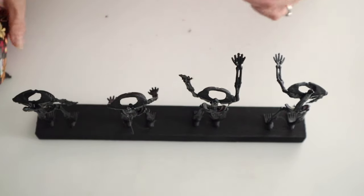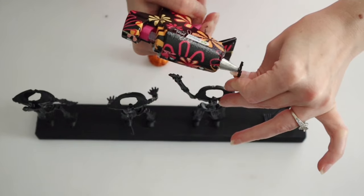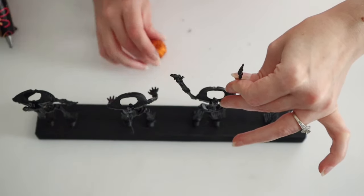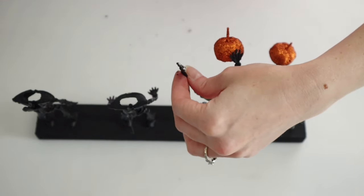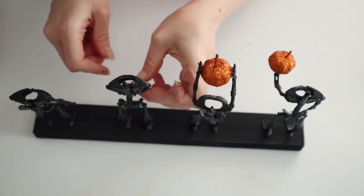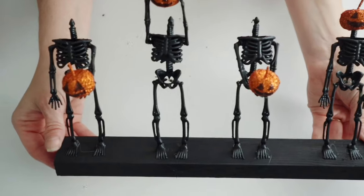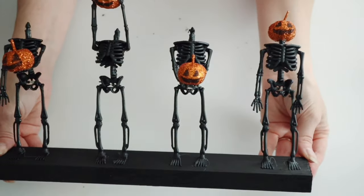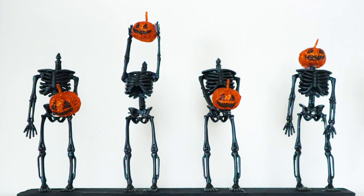Finally, I'm just taking those jack-o'-lanterns that I made and I'm gonna hot glue those to these skeletons. I did the little jack-o'-lanterns a couple different ways with the skeletons holding some of these and then, of course, with the skeleton with the jack-o'-lantern on his head. And this is how my little headless skeletons turned out.